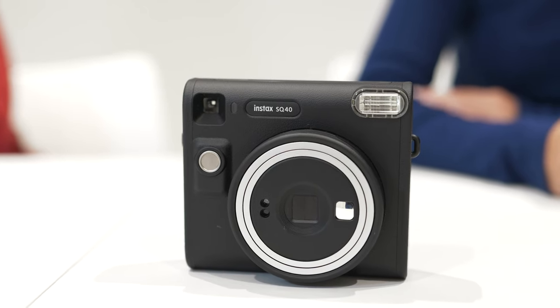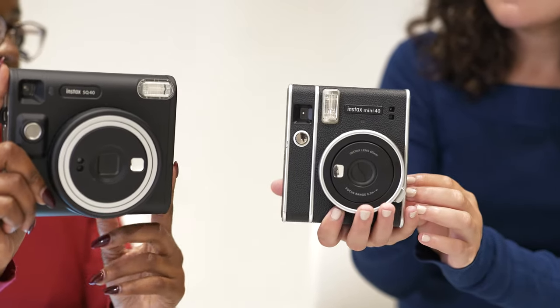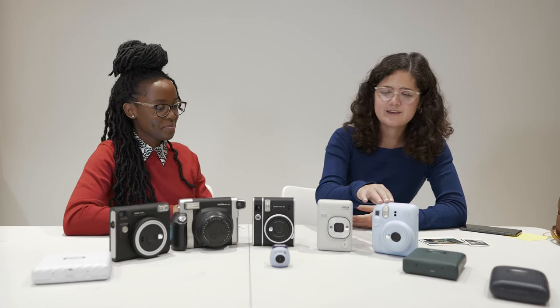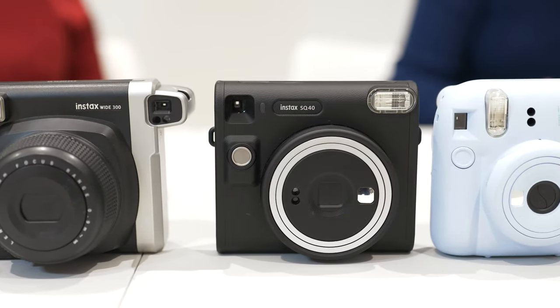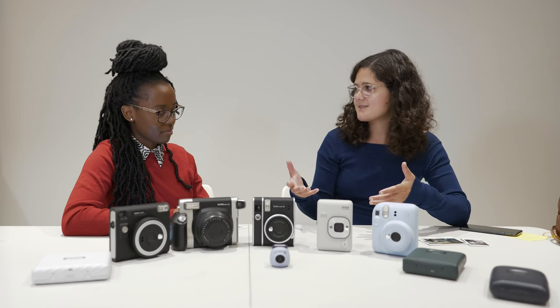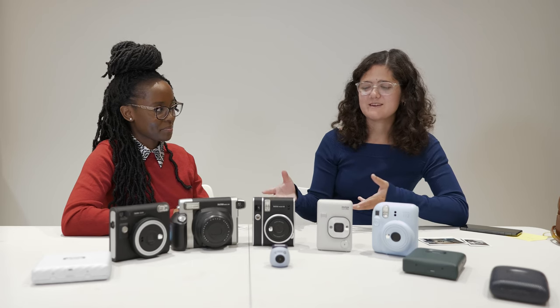This recently released camera, the SQ40, looks very similar in body. It's one of Isabella's favorites. She loves the design, and because it's a bit bigger you get bigger film, which is great for composition and portraits. You just engage with people, and everybody's really excited about it.